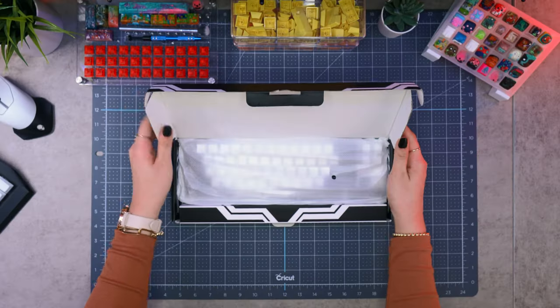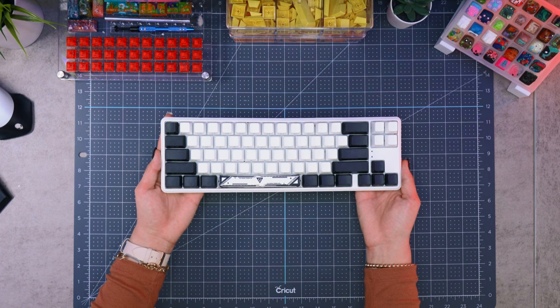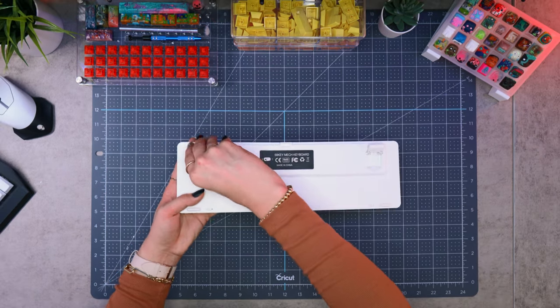The new keyboard is the Sektor V2 65%. It has hot swappable switches, comes with pre-installed keycaps, and per-key backlighting. It can also be used wired or in Bluetooth mode. It claims to get around eight hours of battery life, but I'm assuming that's with RGB lighting on — we'll have to find out later and test that out.